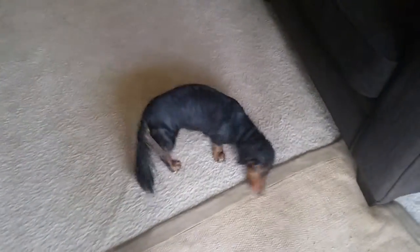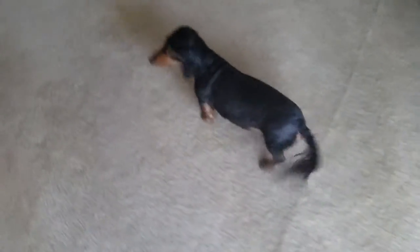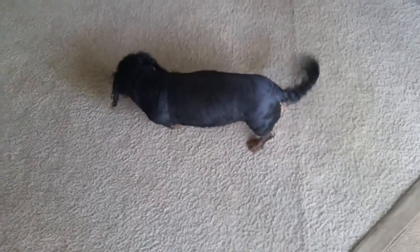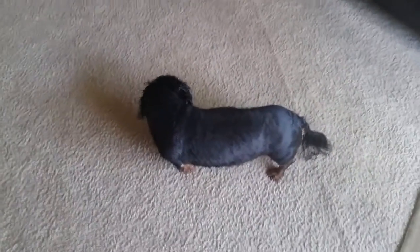So this is our little Dodgson. He's a long hair. I shaved him down. He had a bath. And this is how he dries himself — by rubbing his face all over the carpet.